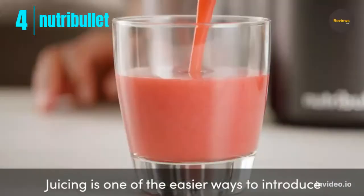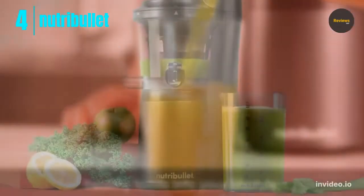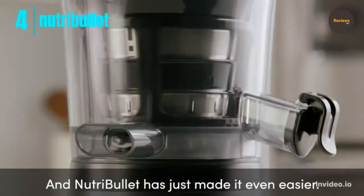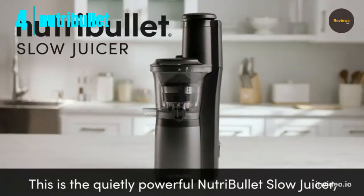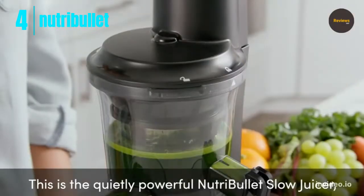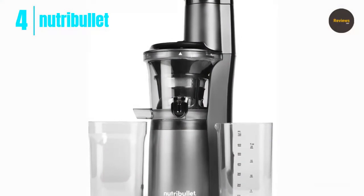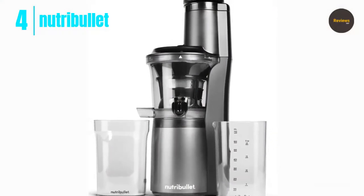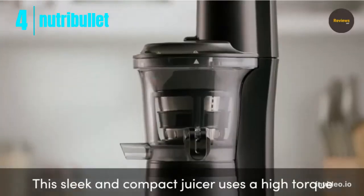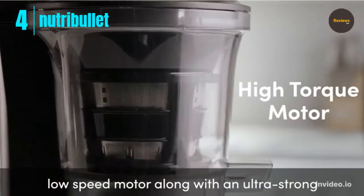Number four: Nutribullet Slow Juicer. The Nutribullet slow masticating juicer machine features an easy-to-clean quiet motor and reverse function, BPA-free cold press juicer with brush. The high torque, low speed motor quietly spins at 65 RPM to crush and squeeze deep nutrition out of fruits and veggies. A three-inch feed chute cuts down on prep. The ultra-compact size and durable steel-tipped auger provides sleek strength and more juice to your morning routine.